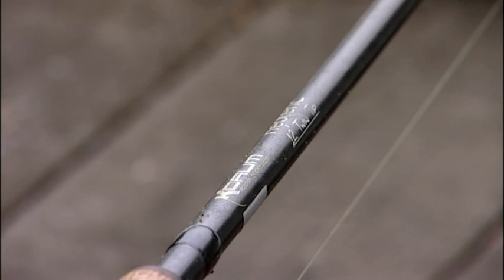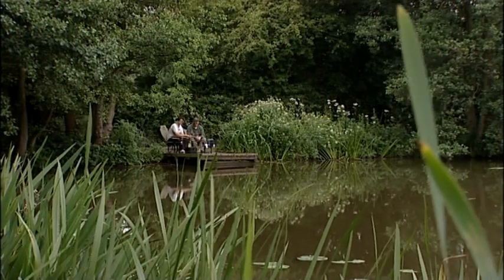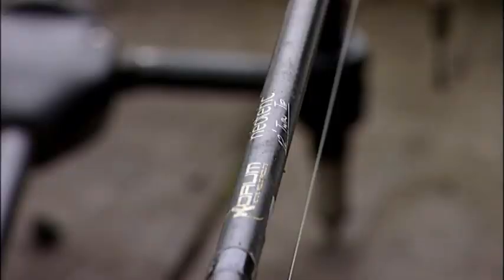It's soft enough action that you can use 10lb line straight through and never get crack-offs at all, which is handy. It's that balance — I've fished in there for quite a bit and it's getting that balance right between wanting a rod with quite a through action that's not going to snatch at the line to stop the crack-offs. If you've got something that's fast to taper and it snatches more on the cast, you will crack off with 8 or 10lb line, that's all you're using. And 10lb line because you're fishing around gravel bars, there's abrasion resistance there to take the stress of the cast.